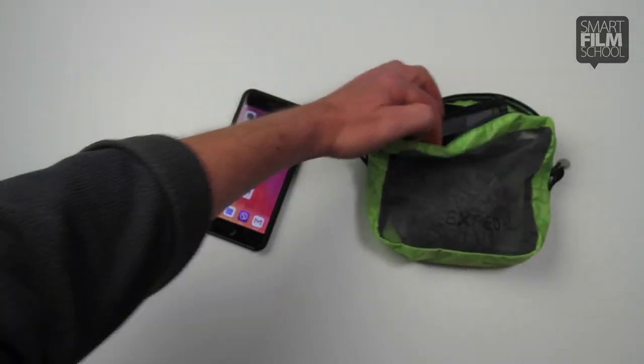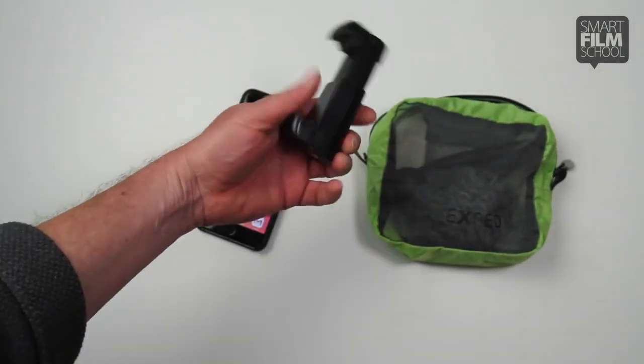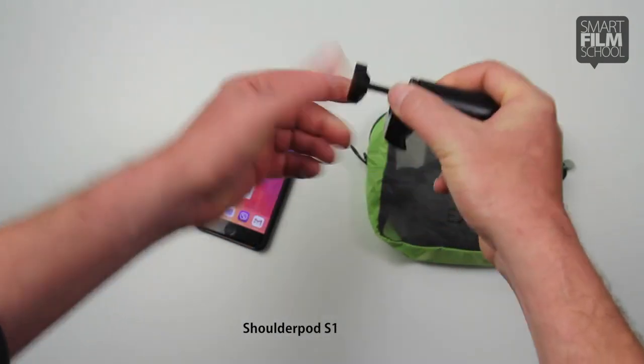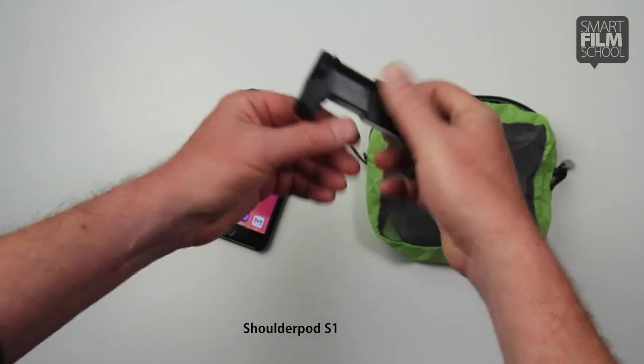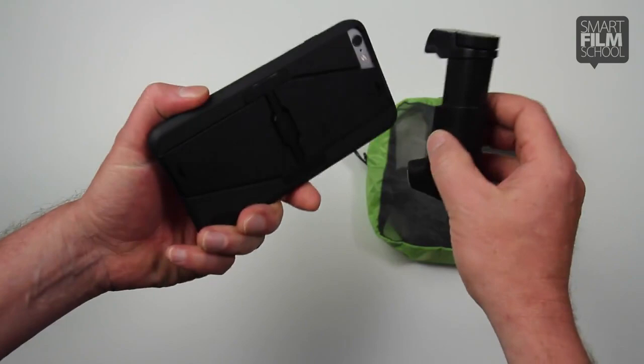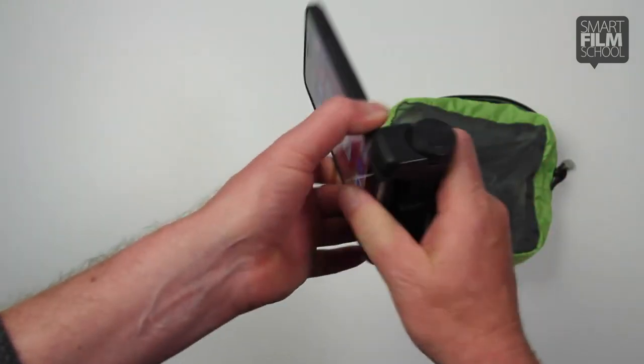Next thing you want to do is find a grip, and the ShoulderPod S1 is a universal smartphone grip. You basically turn this dial and it clamps down to the size of your phone.